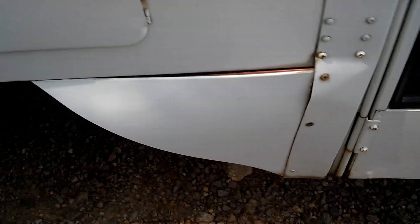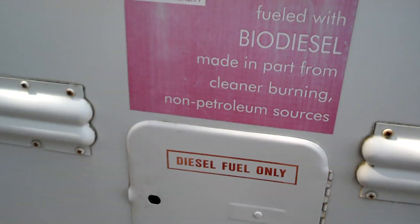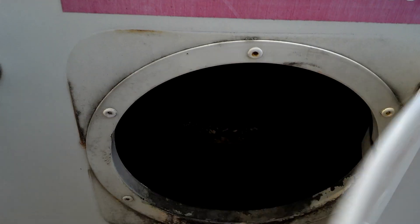Not too bad — you can just get another piece and put that on there, or you might be able to beat that out. Here's the fuel tank — it says NC State biodiesel, diesel on. Let's see if it's got a cap. It does have a cap. Looks pretty good.